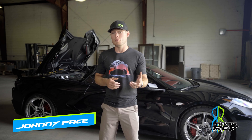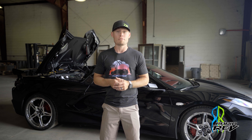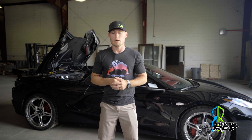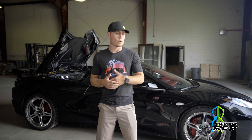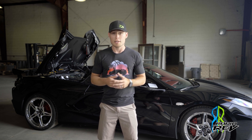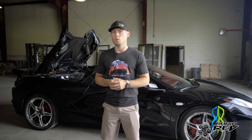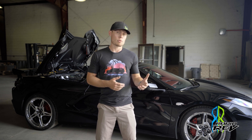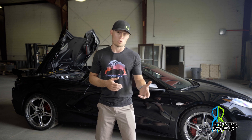Hey guys, Johnny Pace from RapidRev here. If you're watching this video, that means you probably follow us on social — if that's the case, thank you. Otherwise, you may have clicked on this in a comment on a video on YouTube or Instagram or anywhere, and if that's the case, that's great too. We want to talk to you about a couple things that may have come up in a product review lately, as well as some of the feedback we've been getting from you, the consumer.